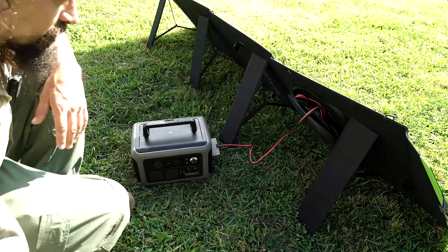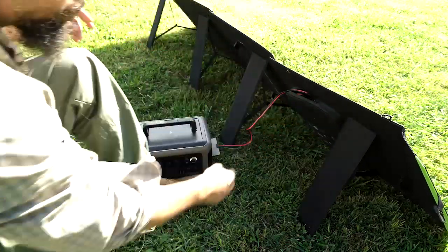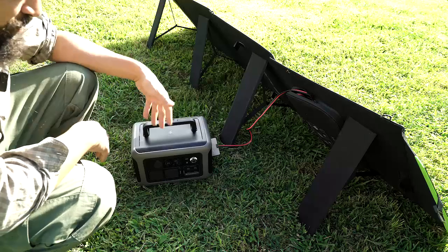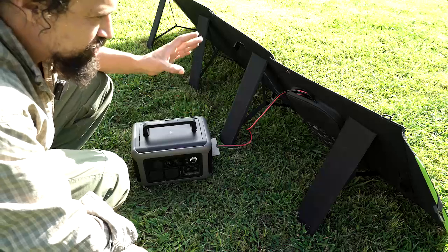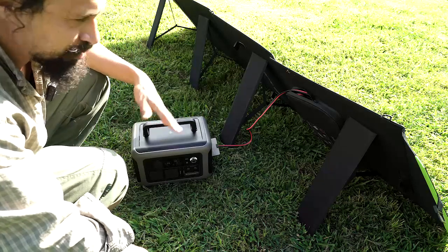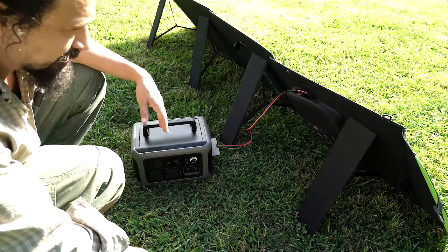Super nice — you can zip that back up. It is waterproof, so I wouldn't recommend using it in a full-on rainstorm, especially because your battery would get wet. But you can 100% leave it out — don't worry about dew getting on it or anything like that. And it's super easy to pack back up: just fold it back up, clip the clips, and you're ready to go.